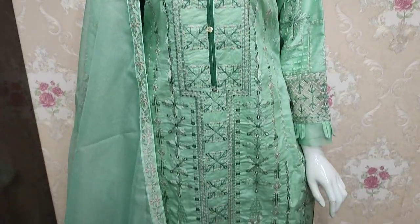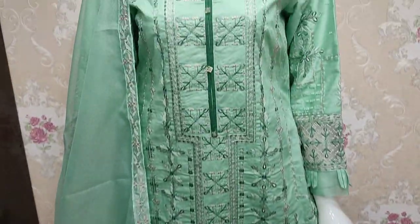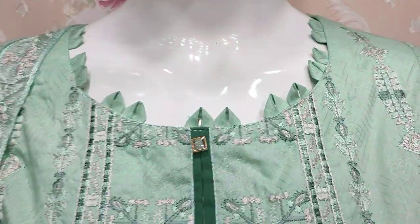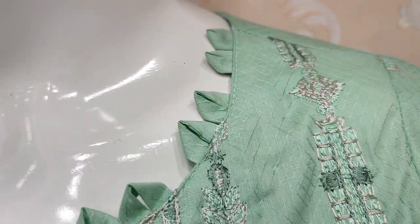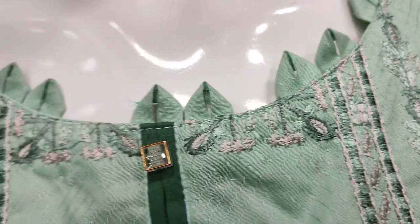Assalamu alaykum everyone, Abdul Qadir here in the Sakafat Collection. Cotton Pansy by Nea Red Dead Lounge — Self Print Fabric and Threadwork Shirt.